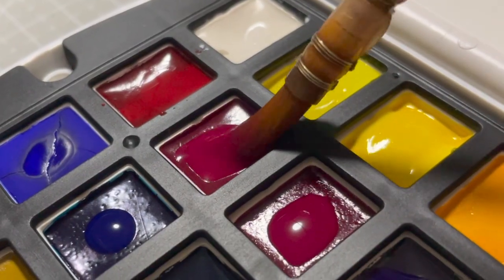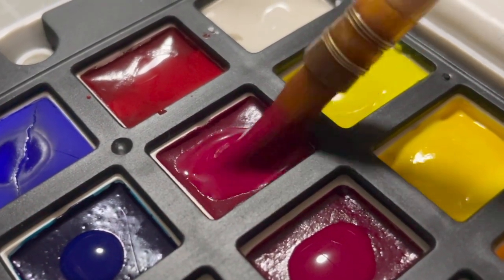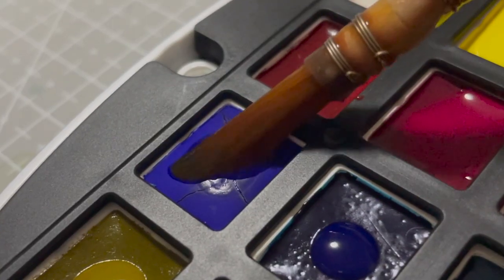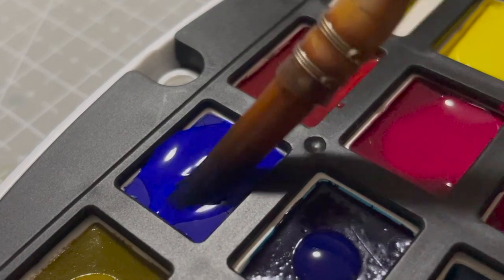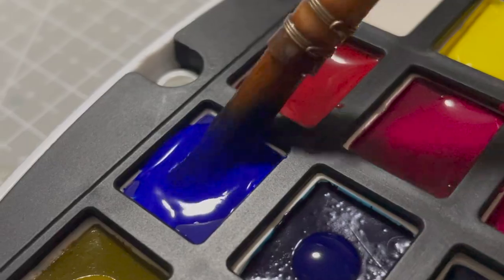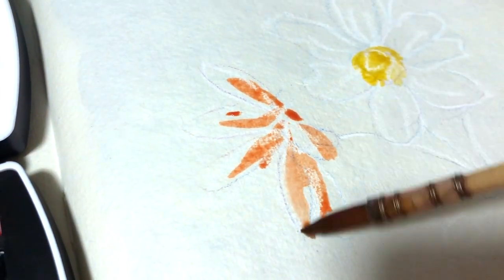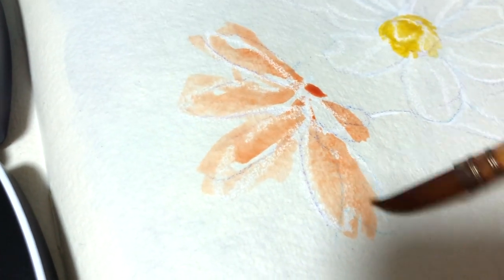Another thing I was somewhat worried about prior to painting was that I was afraid the bristles of my brush would get stuck between the black grid tray and the half pans. But after testing the palette for several paint sessions, I did not experience any snagging or trapped bristles at all. Definitely glad there's no issue with that. Overall, I'm really happy with this new unique palette design Mijello has come out with — it's definitely something different, and I'm really glad there isn't any issue with any of the functionality of the palette.